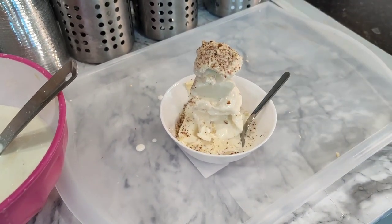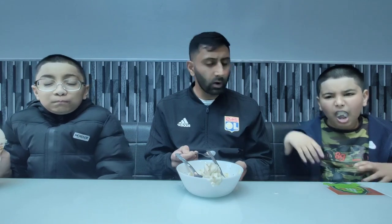There we have it then — ready! Bismillah, let's dig in. Ah, cold! Wow. All right, what do you reckon team? Cold... nice! Is it nice? Yeah, nice! Obviously it is cold because it's ice cream — I didn't know why people were surprised at that!